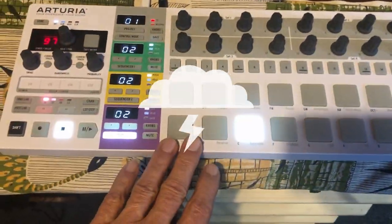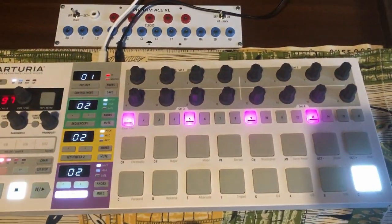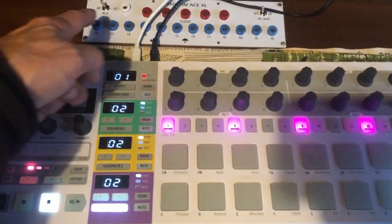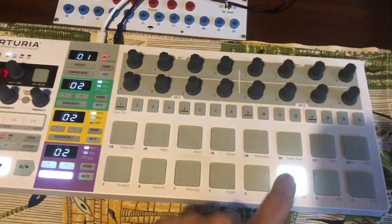As I said, MIDI is also working on this from any external controller set to the right MIDI channel. What I could do is set this one to have all instruments in the exact order, like here, not like here, where I have bass drum here instead of here.